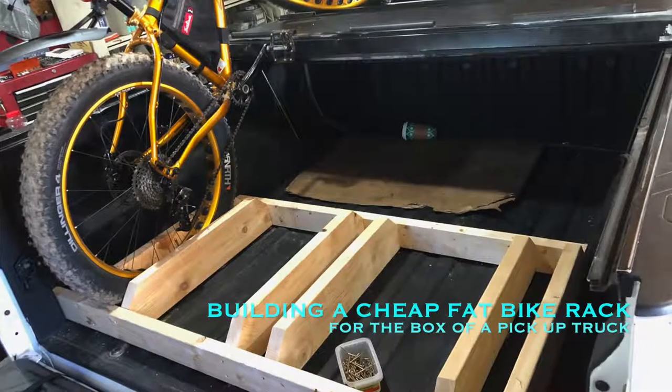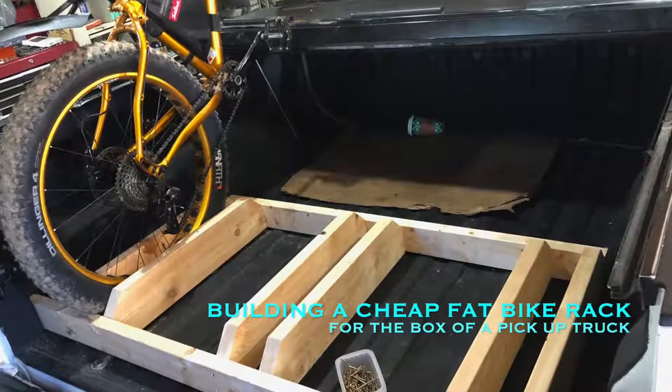Hello people, Jules here at One Yorkshireman and His Bike. Today I am constructing almost like a rack to put the bikes in the box of the truck.